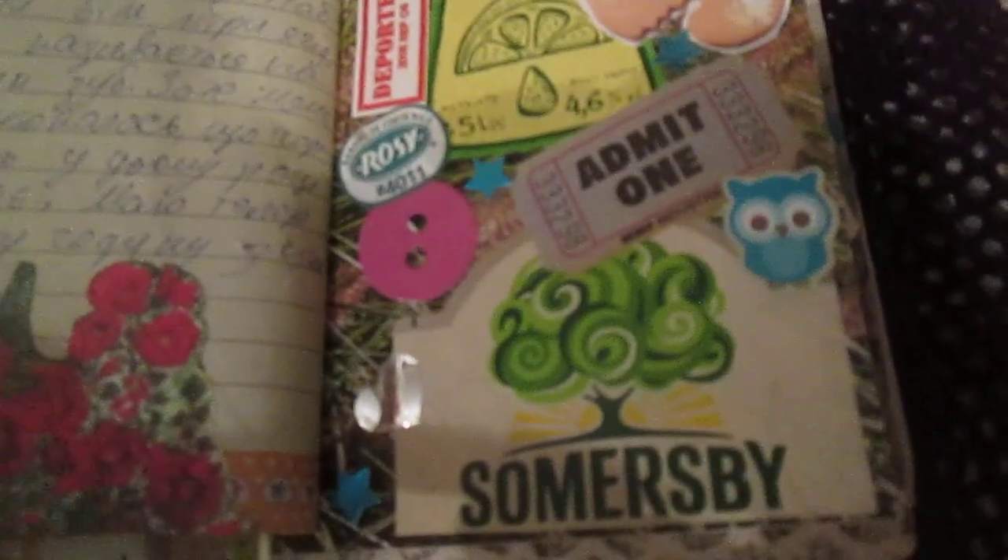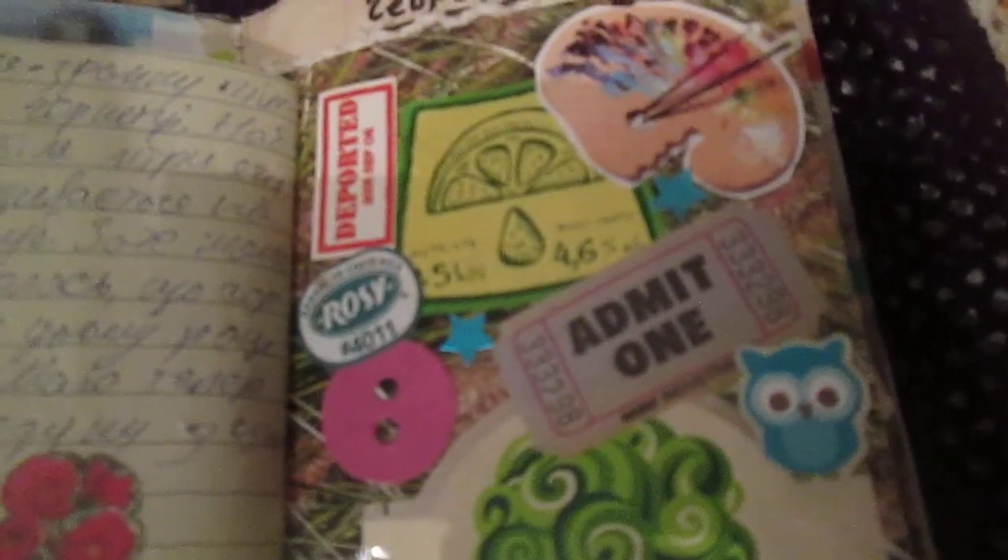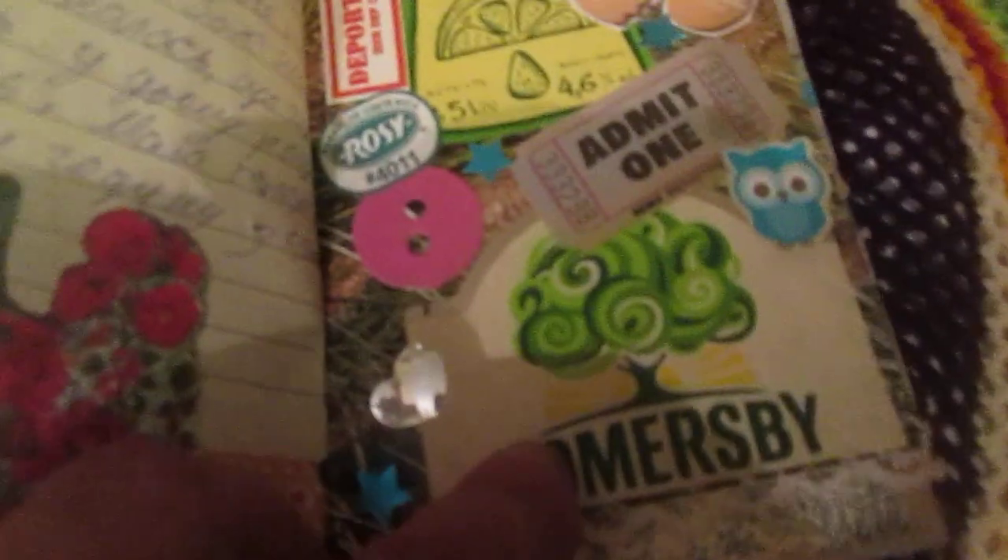Here is some Ukrainian flower from a magazine — just a collaging page, because summer is hard. I decided to use some labels from non-alcoholic drinks as decoration.